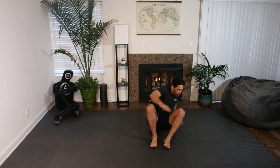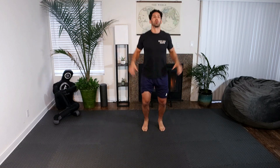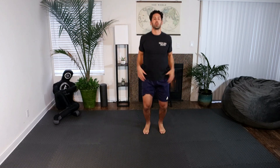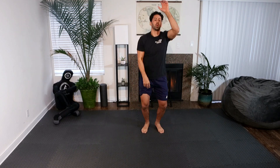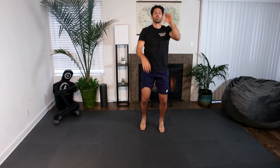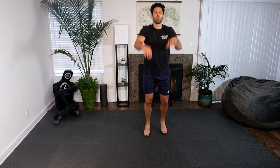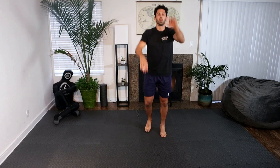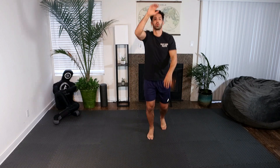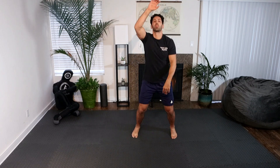We're going to start out with four-way jumping jacks, going 10 each way. We're going to use this warm-up to obviously warm the body up, but also start thinking about our breathing. We want to have our breathing in sync with our movements.